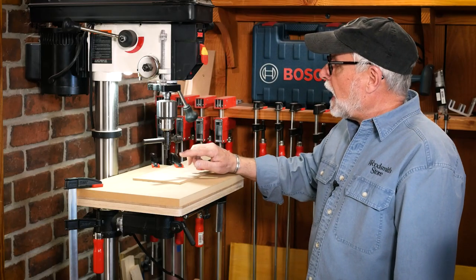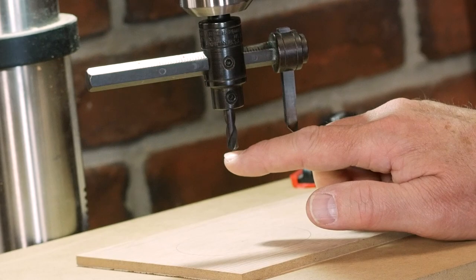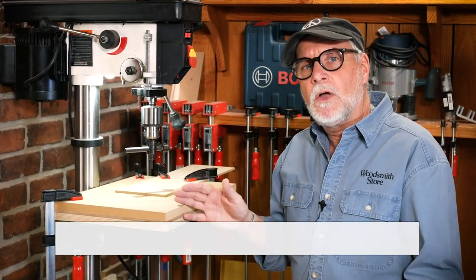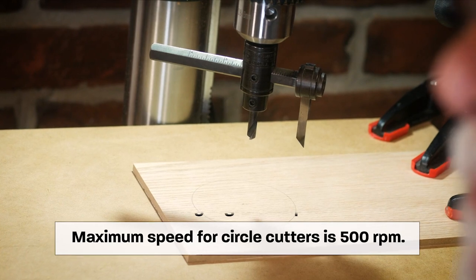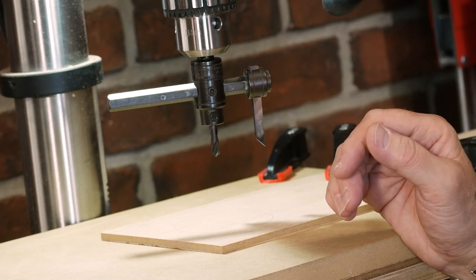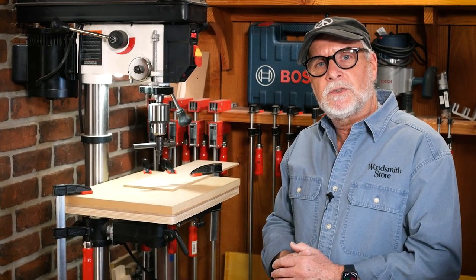You'll notice the cutter is about a quarter of an inch higher than the bottom of the drill bit. The reason for that is you want the drill bit to enter the wood before the cutter does. I've turned the speed down to the lowest setting on the drill press — they recommend no higher than 500 RPMs. Also, keep your hands away, because this thing is going to spin and you don't want to get hit. With all that, I think we're ready to make a cut.